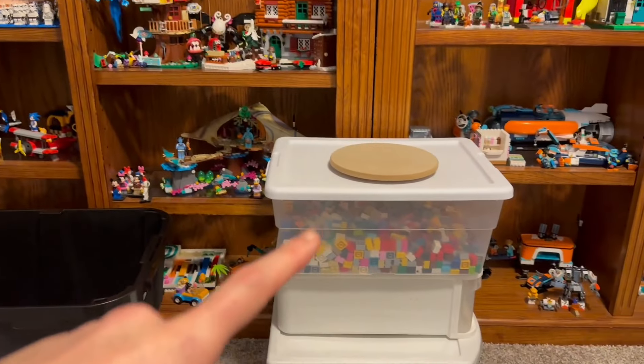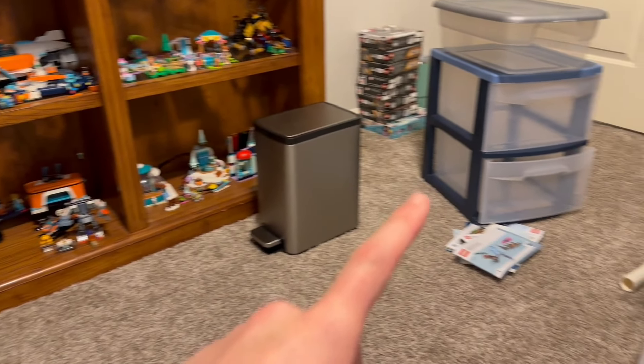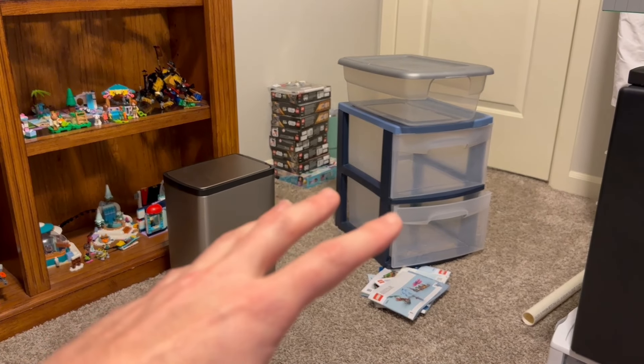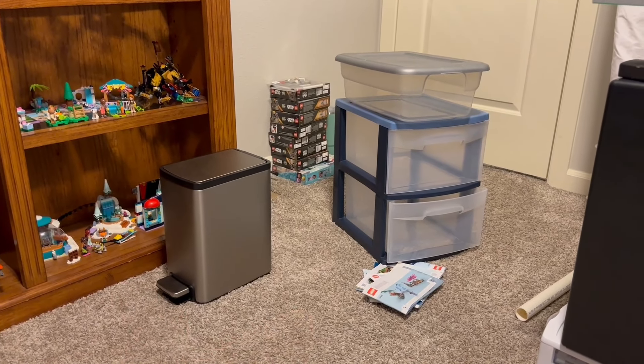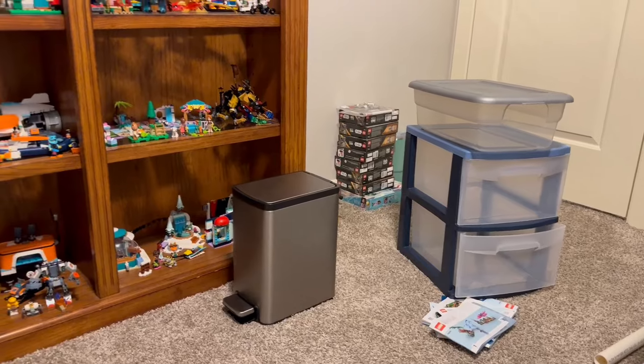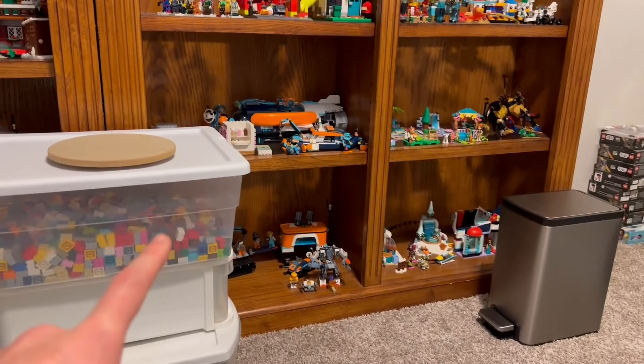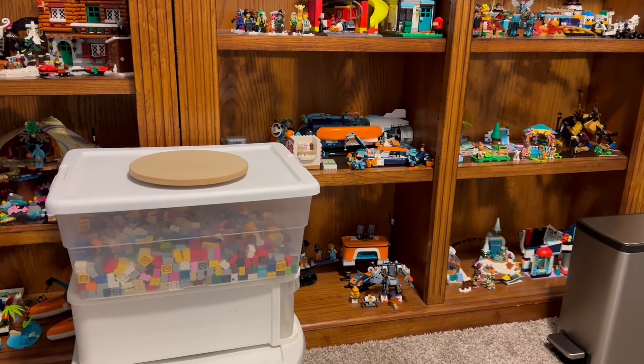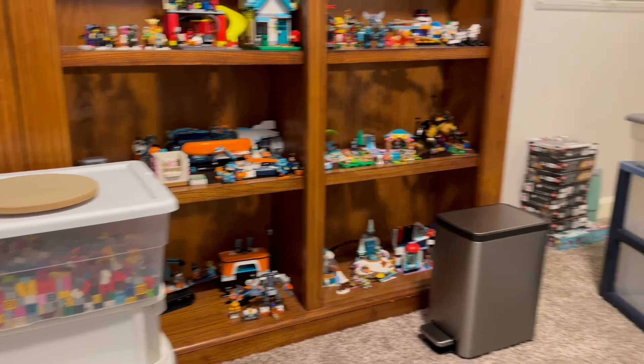Now I have to figure out what to do with these ones. I do have three more of these drawers coming, so I'll have five drawers. I could technically put the brick back in it — I might do that. I could use all these for my instruction manuals, but that's what's happened since I've been gone.